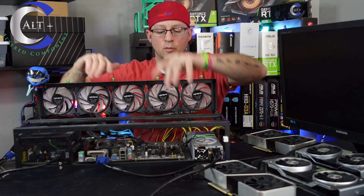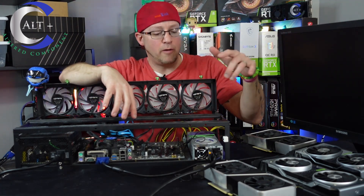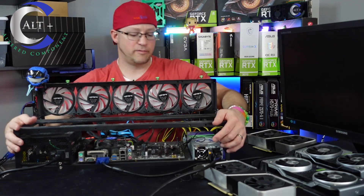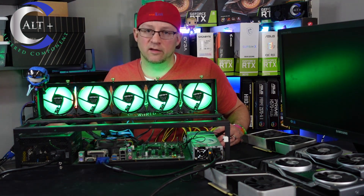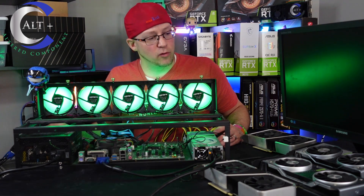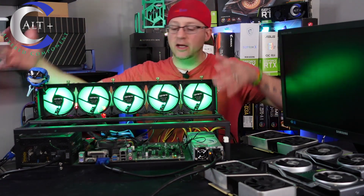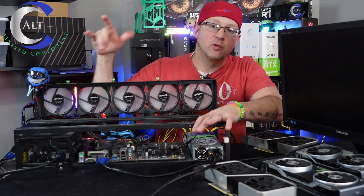I removed the power cord and the CPU power so the PSU wasn't plugged in, popped out the CMOS battery off the board, held the power button for over 30 seconds to clear the CMOS, then plugged the power supply back in and booted with just the core components to see if we could get a post. Still nothing doing — did not get a post after the CMOS reset. So we're going to pull the RAM and see if that helps.